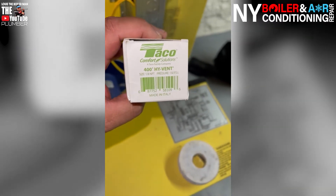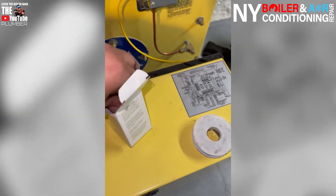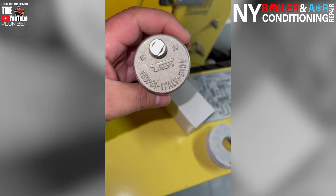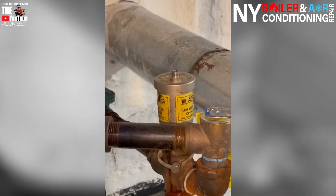We're going to install an air bleeder — it's made from Taco. It's a Taco 400, it's an air vent. It looks something like this — the same one they had there, obviously just newer. They also have a cheaper version called the 67, which looks just like this. As you can see, it's the same one.